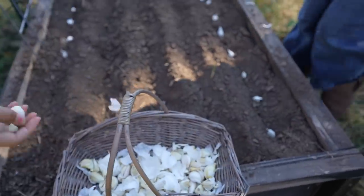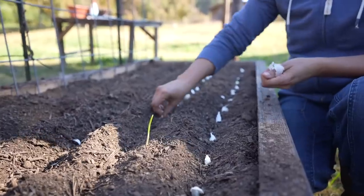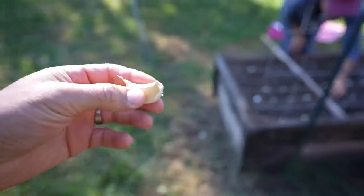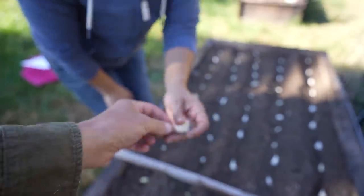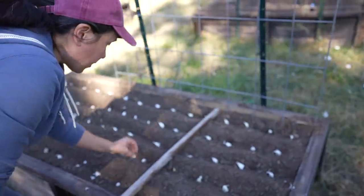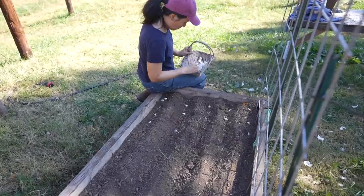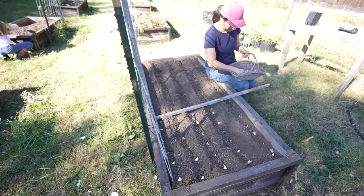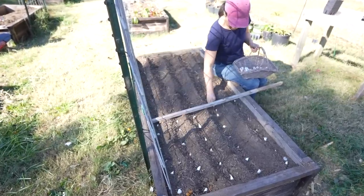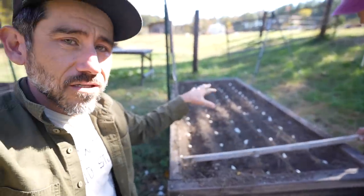There are so many varieties of garlic — we have farm friends who grow all different varieties and it's amazing how many there are. When you plant garlic, make sure you put it in a spot you're not going to want to plant other food in anytime soon, because these won't be ready until June or July. This is not going to be the spot where we grow our tomatoes or any other food next year. Keep that in mind — we're basically not going to touch this bed.